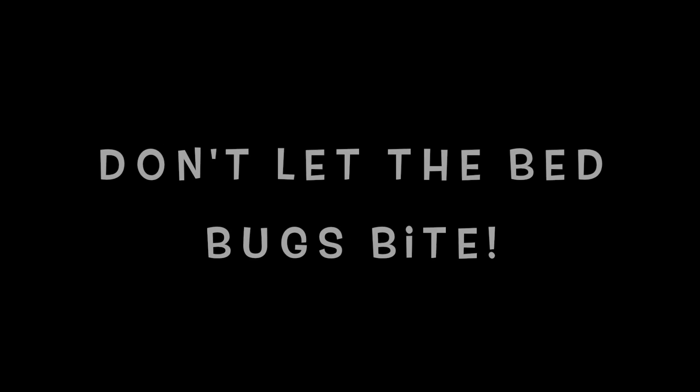iMovie failed me again and I lost some footage — some really cute footage with me and the baby. I was going to tell you guys goodbye, goodnight, and how it went with the diapers. I'll tell you all about the diapers tomorrow. Sleep tight, goodnight — don't let the diapers bite!